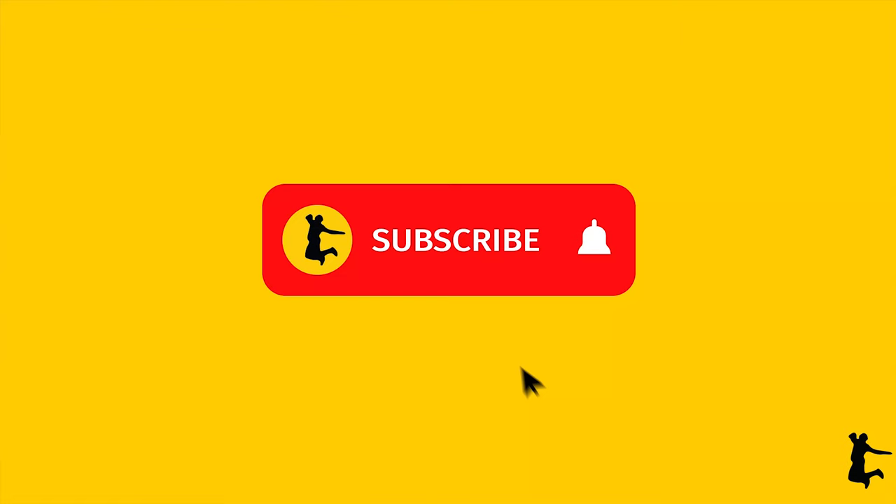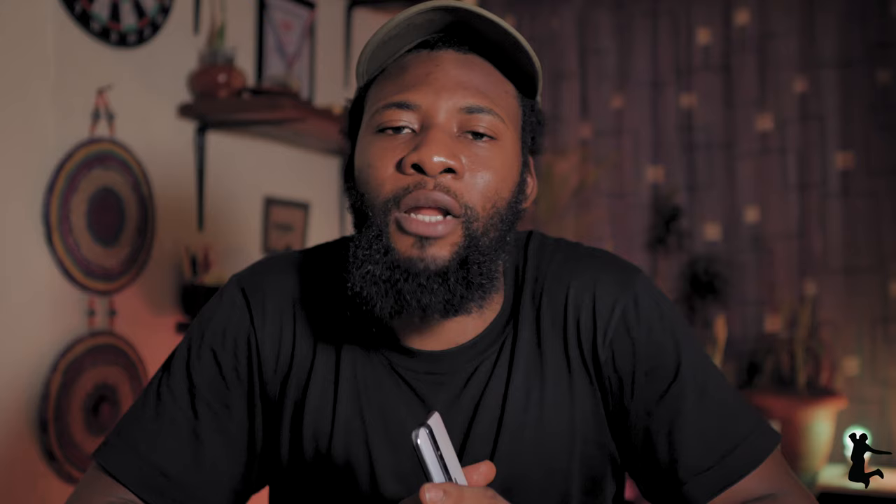If you're interested in the video side of this device and would like to see a vlogging test, hit the like button and let me know in the comments. Until then, that's all for now — don't forget to like and share this video. If it's your first time here, please consider subscribing to the channel. I'll see you in the next video. Peace.